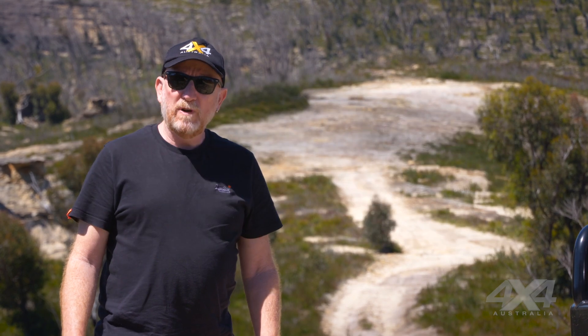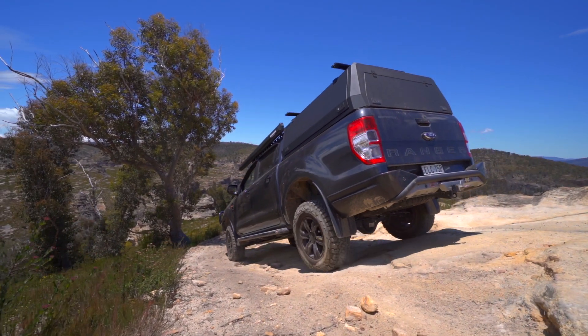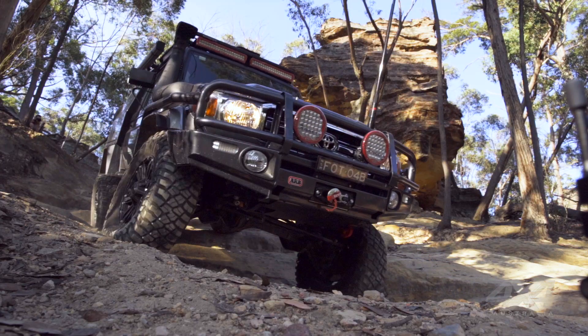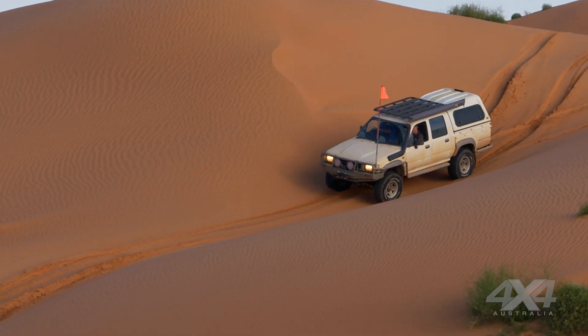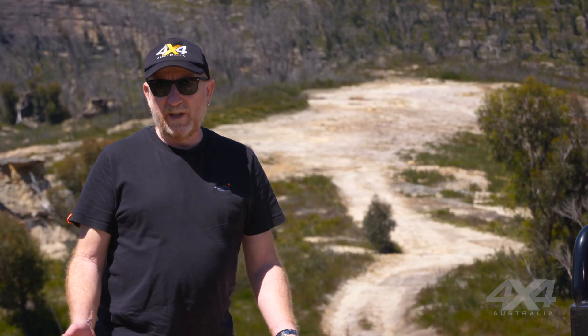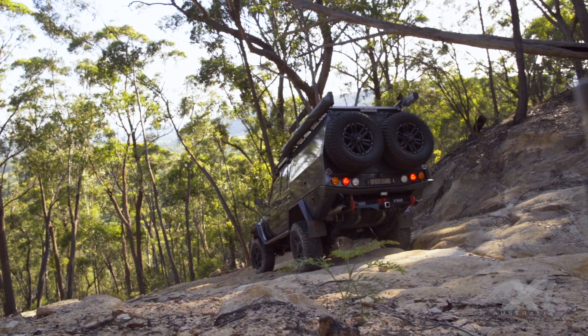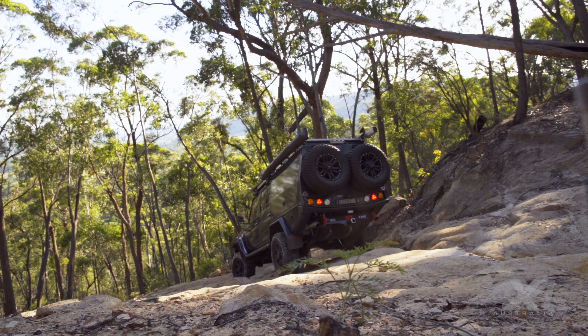First of all, you really want to know your vehicle — that's the best way to make a safe descent. You'll want to know if it's got low range reduction and how good it is, if it's got hill descent control, a rear diff lock, and obviously if it's a manual or automatic transmission. The more you know about your vehicle, the easier it will be to drive down a steep hill.